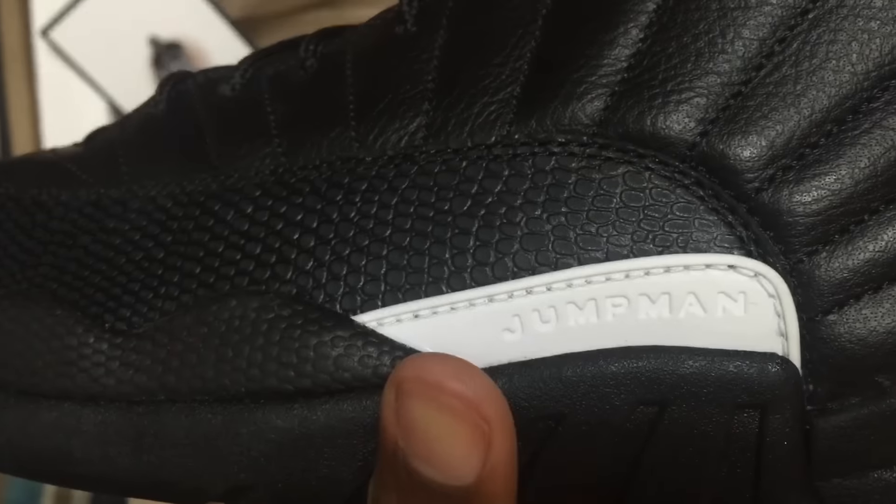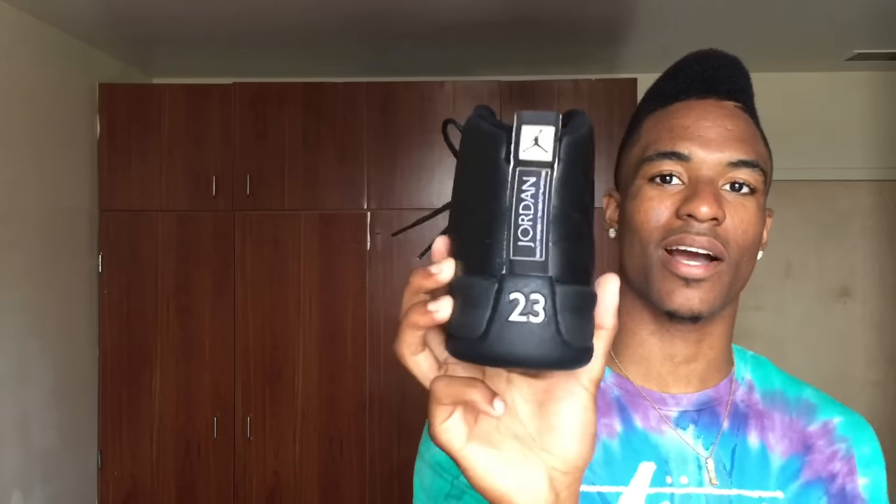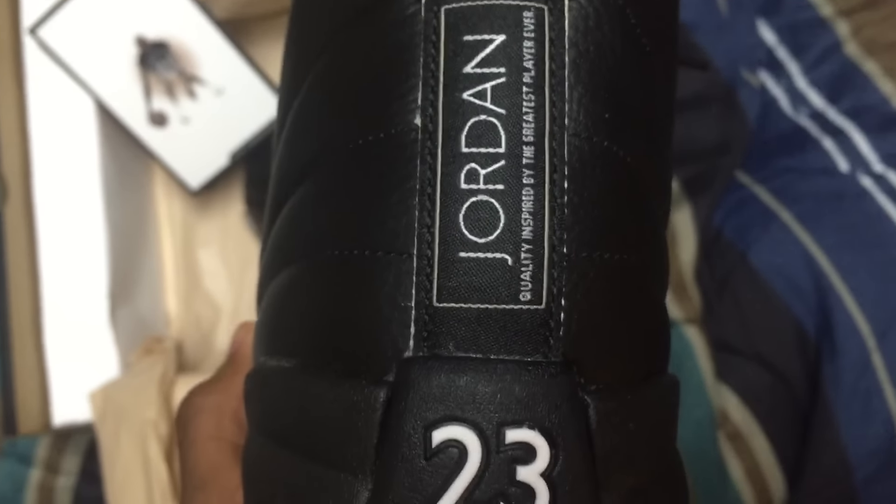You've got that soft, slight tumble on the top — it's not really tumble, kind of like the Taxis but not as tumbled as the Taxis. That's your cross-skin material feel on the midsole, going on with the Jumpman tab right here. On the back you've got the hill tab, quality inspired by the greatest player ever. You also got these gold eyelets for the shoestring and your classic rope laces.